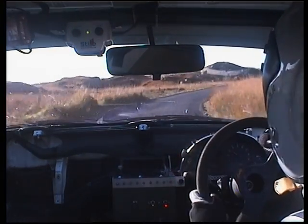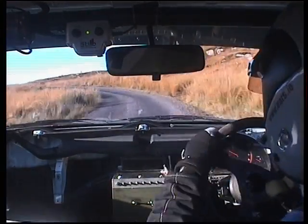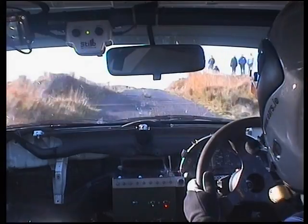Tight four right, tight four right Parkley, long four left, tight crest, focus. Flat right over crest, she's doing a dip, she's doing a dip.